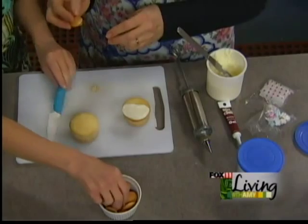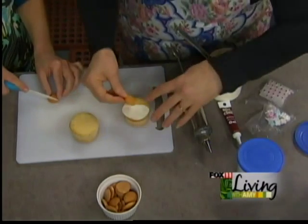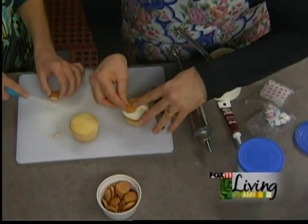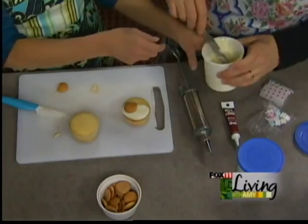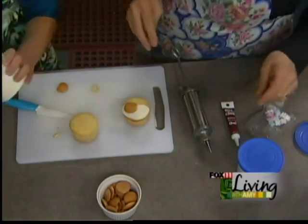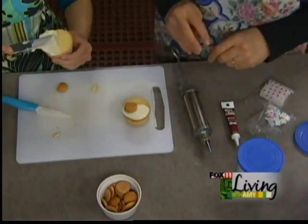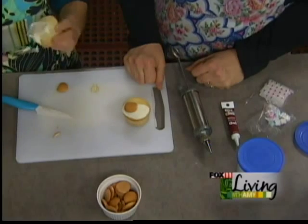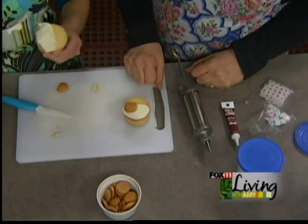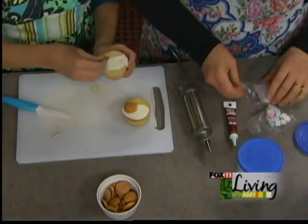This one is actually the baby's head. We're going to cut about a quarter of it off and line it up with the bottom and press it on. So I'm going to frost half this cupcake, and then I'm going to do the three-quarters Nilla wafer — the baby's head — right there.